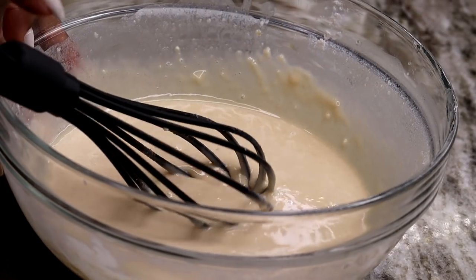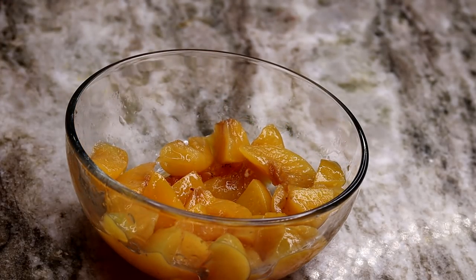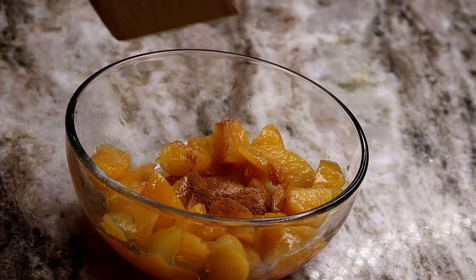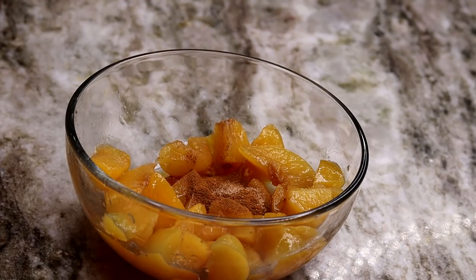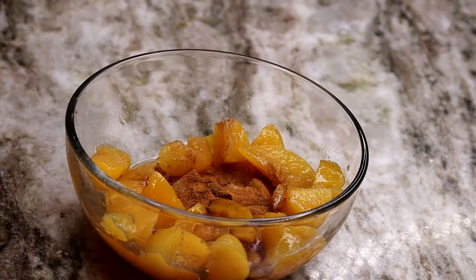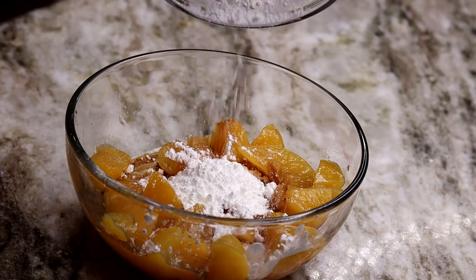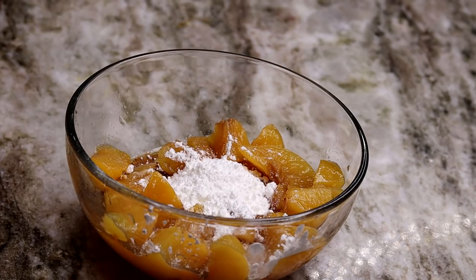Once you have your batter nice and smooth, something like that, you're going to set it aside. Moving on to the peach — I cut my peaches a little bit smaller and I am going to be adding the cinnamon, the nutmeg, the salt right in with the peach, along with the pure vanilla extract, lemon juice, and cornstarch. Give that a quick stir just like so.